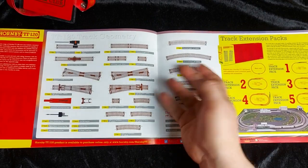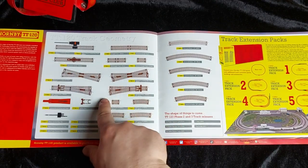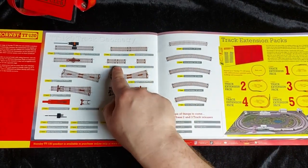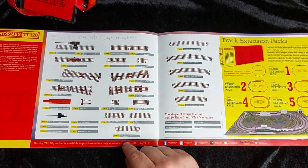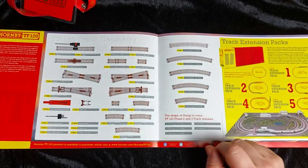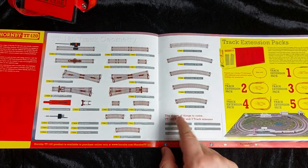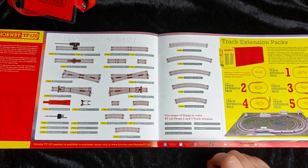Moving on to all the track options. We've got a power track which comes with your train set, an uncoupling ramp, crossings, points, small curves, half curves, double curves, half straights, small straights, medium straights, and even double straights. There are also additional power clips and railers. Coming in phase two and three: wide points, long straights, second and third radius curves, and quarter curves. So there'll be lots more track coming out in the future.